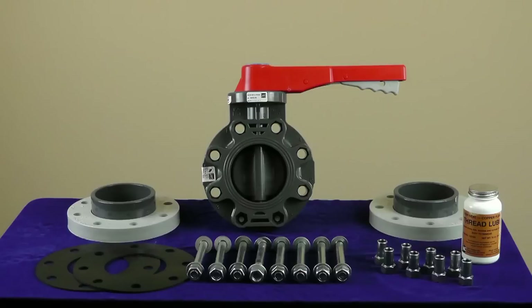Materials needed include the butterfly valve, two class 150 flanges, Spears butterfly valve hardware kit or equivalent, Spears lug insert kit, an anti-seize thread lubricant, and two full-faced flange gaskets.